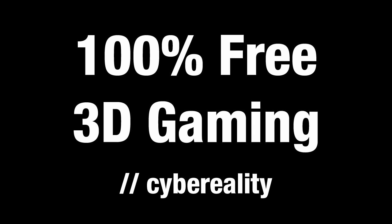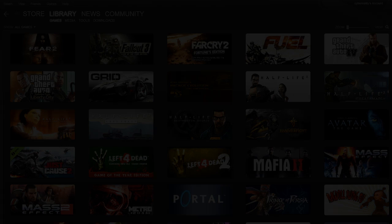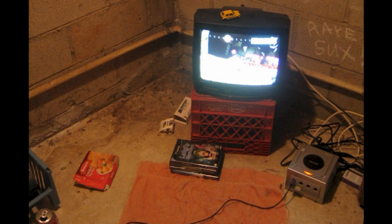In this video, I'm going to show you how you can start gaming in 3D absolutely free. I'm going to assume you already have a decent gaming rig and a collection of games. If you don't have a computer or a good video card, then this is probably not going to work for you.